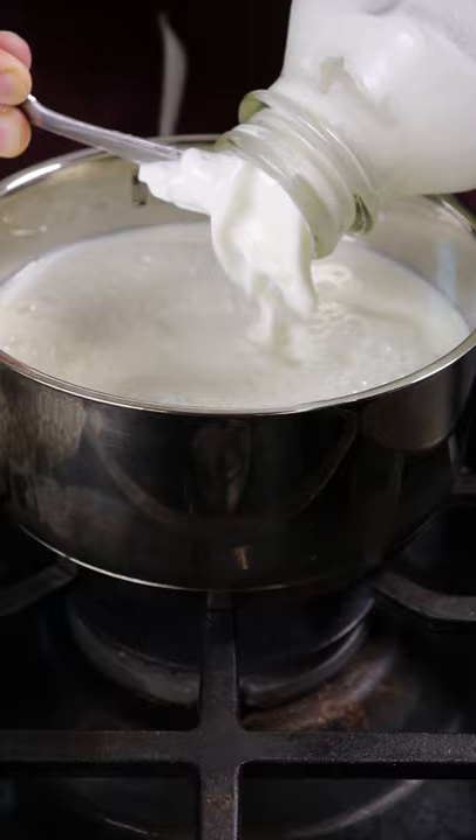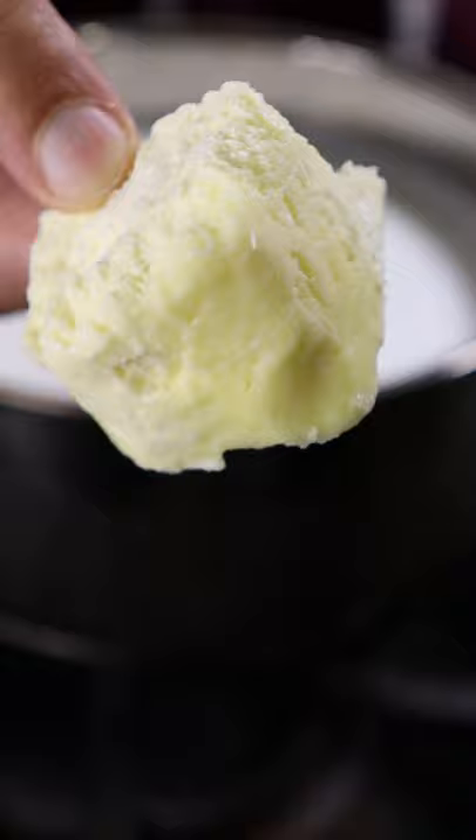In a saucepan, add whole milk, milk solids, and simmer for about 10 minutes. Then add sweetened condensed milk, heavy cream, and your ube.